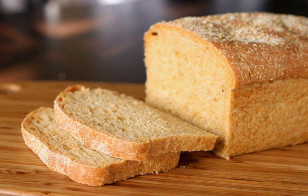Recipe. Put in a large mixing bowl 2 cups boiling water and ½ cup cornmeal. Stir thoroughly. Let stand 1 hour. Add ½ cup molasses, 2 teaspoons salt, and 1 tablespoon butter. Put in a small bowl ½ cup lukewarm water and 1 package yeast. When dissolved, add to the cornmeal. Stir in 4½ cups flour.